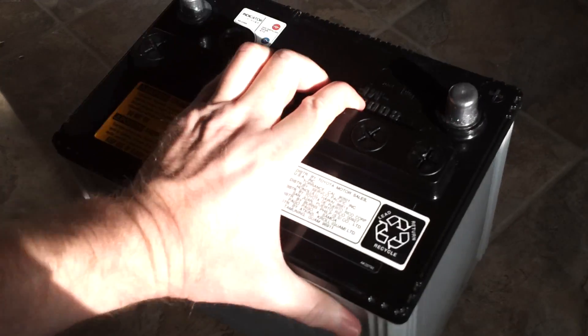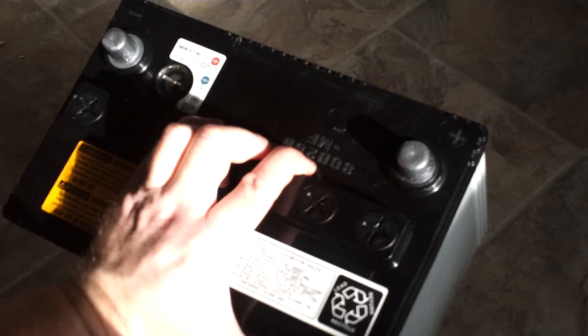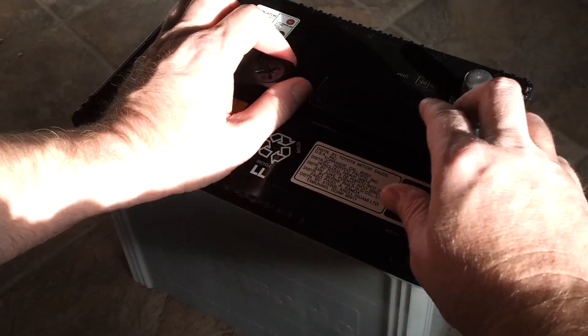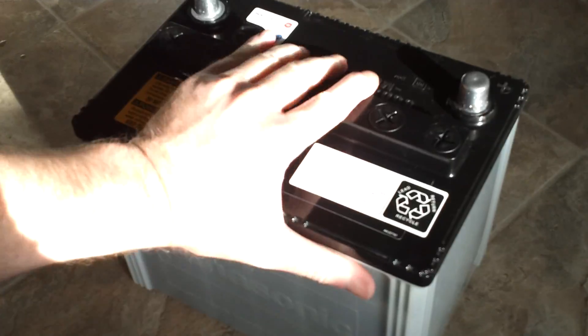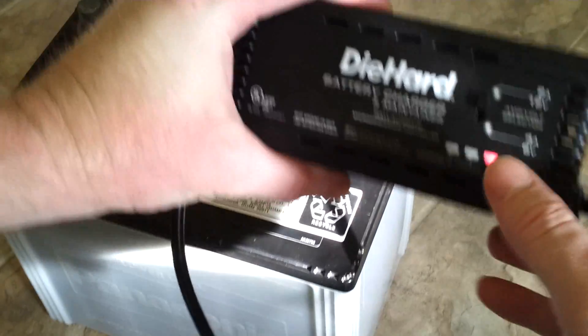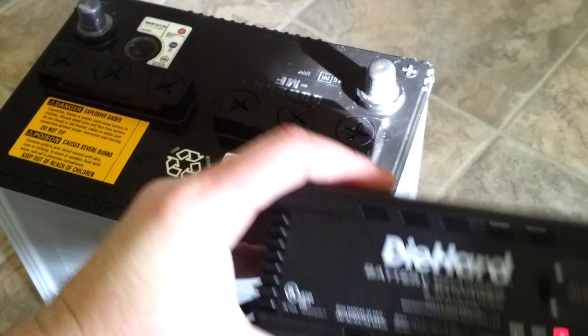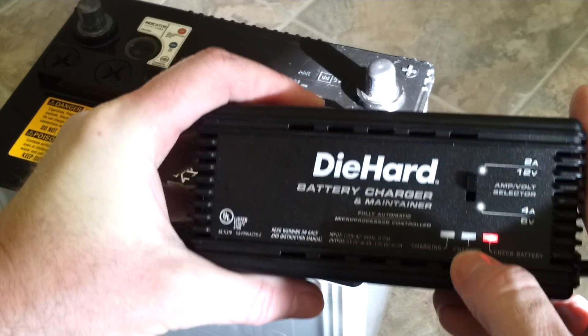You need to actually shake the battery to mix the distilled water and sulfuric acid. I do this several times throughout the charge. Usually it takes anywhere from 24 to 36 hours to charge the battery up. Once my battery charger turns green, I'll shake the battery, mix the electrolyte up some more, then reconnect the leads, and it'll go back into charging for a few more hours.